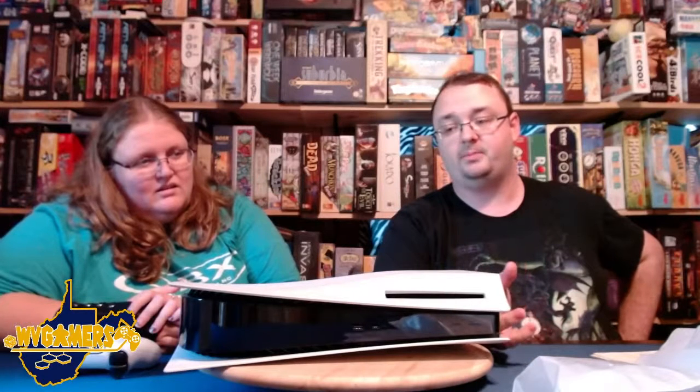If anybody else picked up a system and wants to share their thoughts, feel free to drop a line wherever you're watching this — whether it's YouTube, Facebook, Twitch, Periscope, or wherever else we've got this set up. We will be doing some actual unboxings of board games coming up. We actually have a shelf over here with a line of those games — it's just a matter of getting past this weekend and doing that.